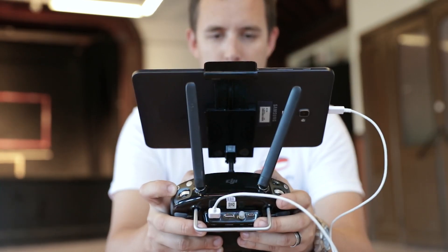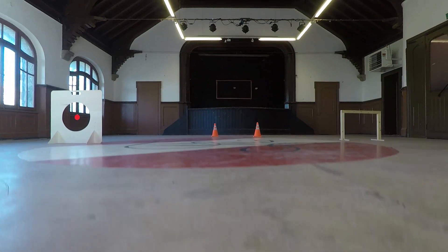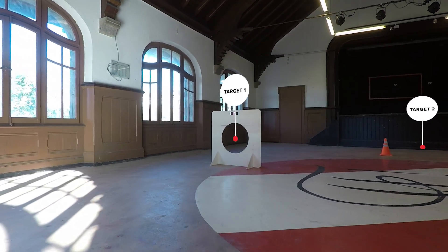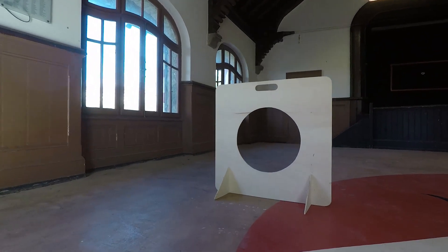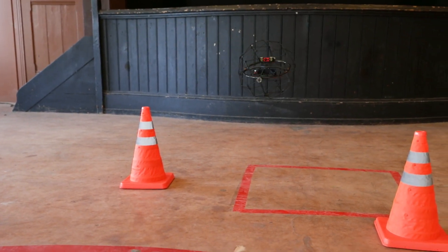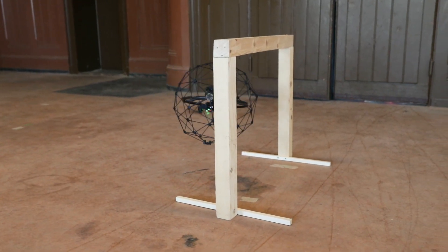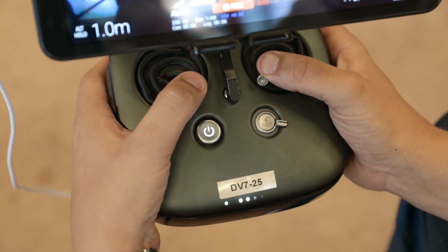Control the drone only watching the live stream on the screen of the tablet. Fly the drone and pass through the 55cm hole. Then pass between the obstacles and come out through the gate. Fly the drone back to the takeoff spot, then perform the disarming sequence.